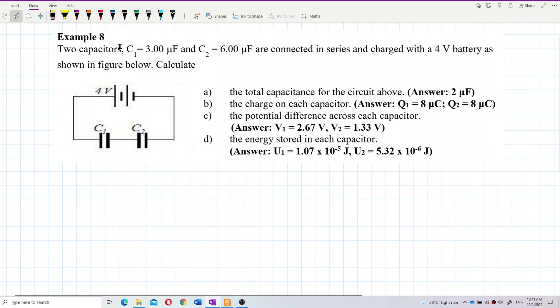Two capacitors C1 and C2 are connected in series and charged with a 4-volt battery as shown in the figure. We want to find the total capacitance — the C equivalent. The information given is V total, and this circuit is in series. For series circuits, the voltage adds up: V1 plus V2 equals V total.